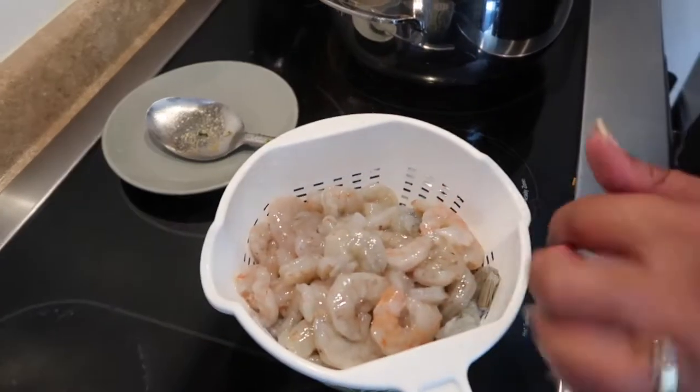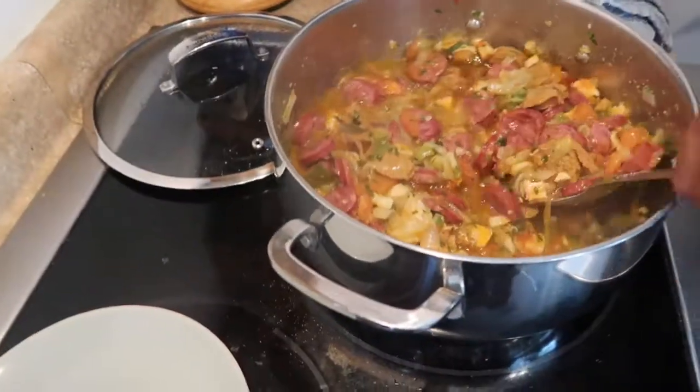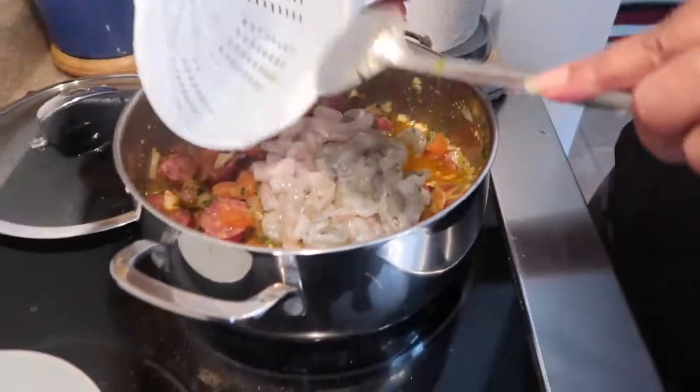Make sure you dry your shrimp before you put it in the jambalaya. It's now 1:04 — the jambalaya is done. I'm about to put the shrimp in. Let the shrimp cook up in here for maybe 10 minutes. Once the shrimp are done — okay, no shrimp left behind!